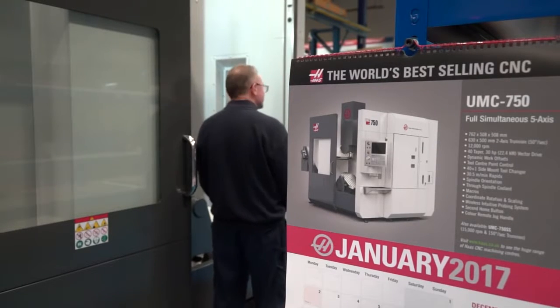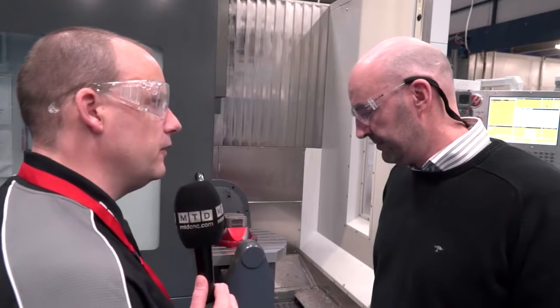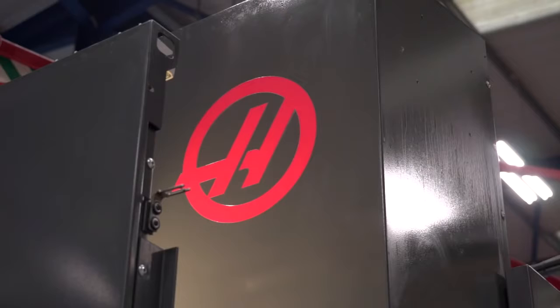Turnover is generally around about £13 million per annum. The purpose of our visit is to talk about the HAAS UMC 750 five-axis machines — we're doing a lot of videos on engineering companies installing a lot of five-axis machines into the UK market. What's interesting about your story is that you're producing high-integrity, high-precision parts.